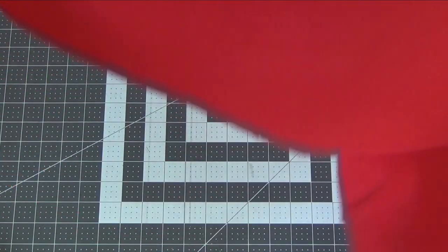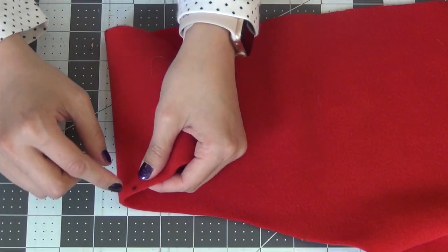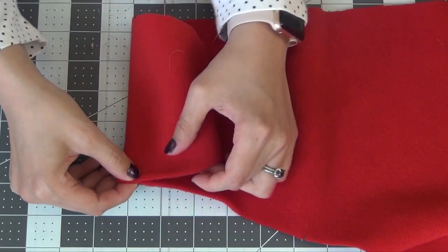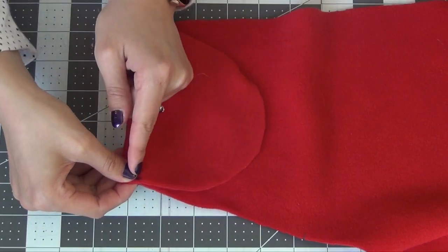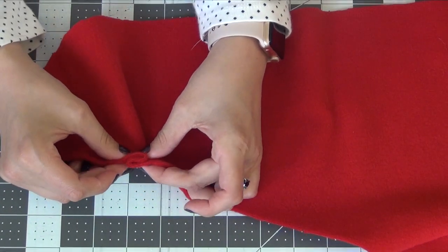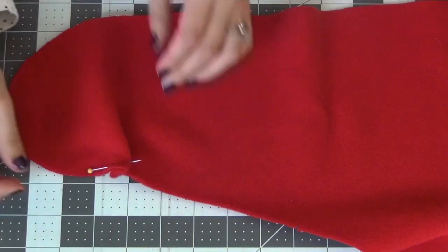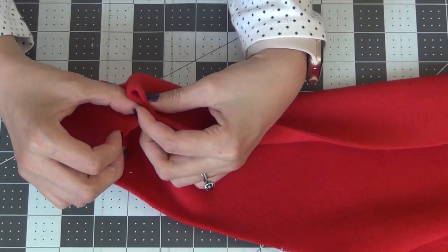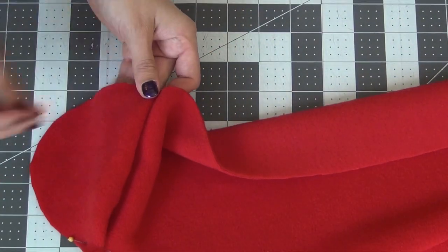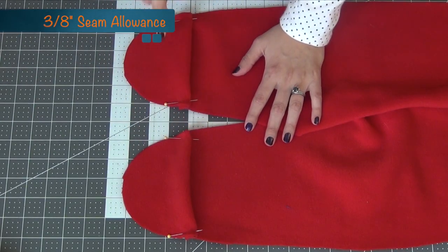Going to the bottom feet, we're going to make our pleat. We have our two dots and we want to match them together, folding right sides together first. Make sure your dots line up, and then on that top dot you're going to fold it back over to open the foot up again, so you have this little zigzag fold. Pin it down and do the same thing to the other side. Sew these edges down at a 3/8 inch seam allowance so they stay in place.